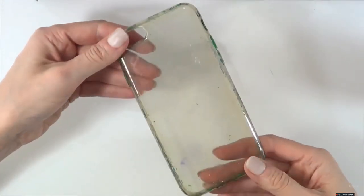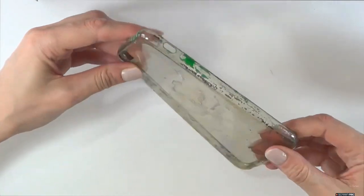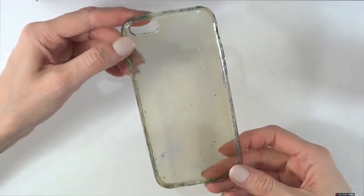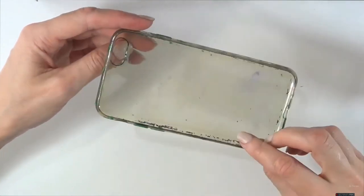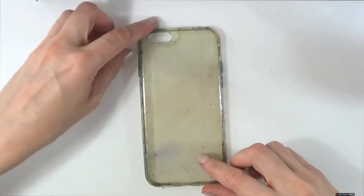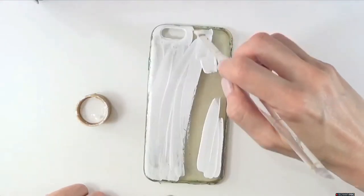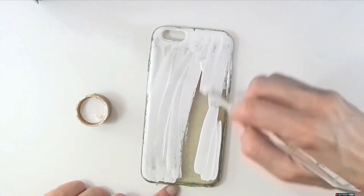For the traditional one, it's pretty simple. I'm going to be using this phone case that is pretty old — I've had it for a while and used it over and over again. But it doesn't matter because we're going to be painting this with white acrylic paint and a brush, covering it until it's opaque enough.